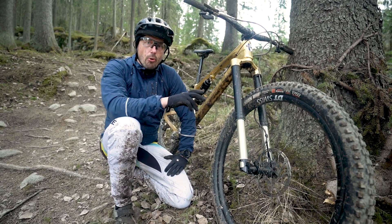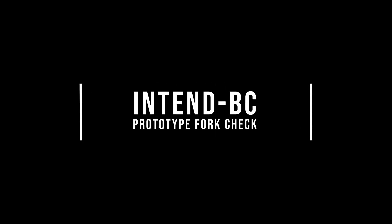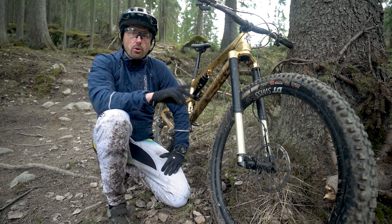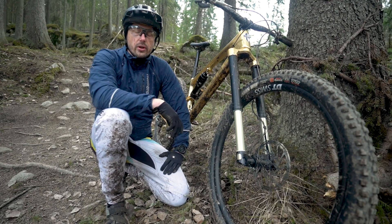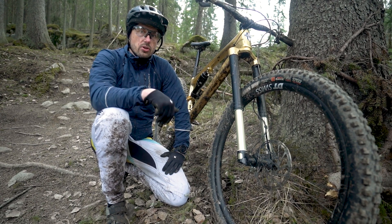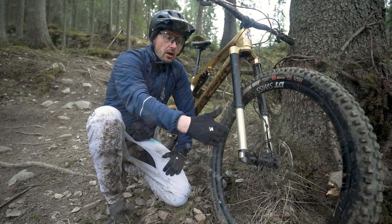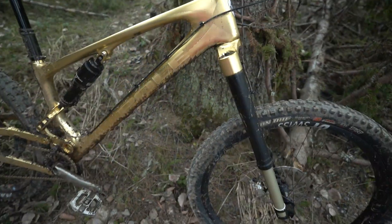We have a prototype fork here from Intent BC and let's dive more into it. The story with this fork is that we were talking with Cornelius last year, thinking about how to improve forks. Cornelius came up with the idea to make the fork on an angle, meaning the offset is further away at the beginning of travel and then works down lower at the end, so the offset changes throughout the travel.